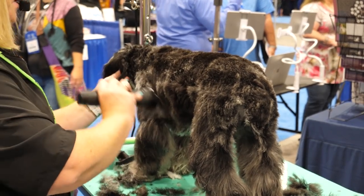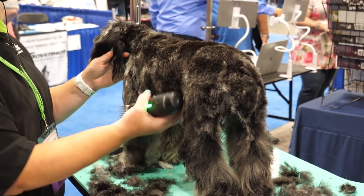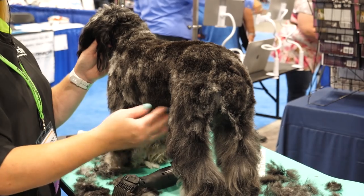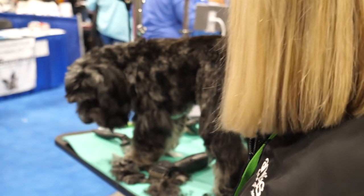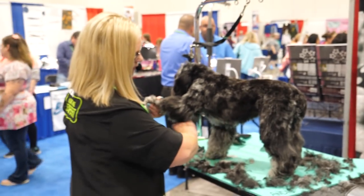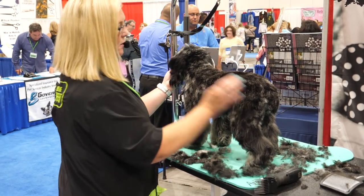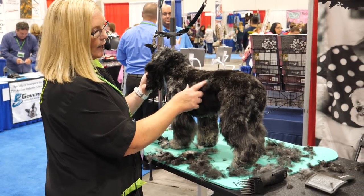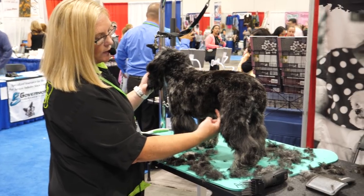I'm just going to run this right underneath her body. If we want to leave a little tuck up here — by leaving this hair, you're going to make the dog look shorter backed. If we took all of this tuck up off, look how much longer she looks. So by just leaving a little bit of hair here, it's giving the illusion that she's shorter. I'm going to come right underneath the armpit and right into that tuck up. Most dogs' tuck up starts at the last rib — her last rib is right here. We could actually grow this hair longer here, and that would really make her look shorter.